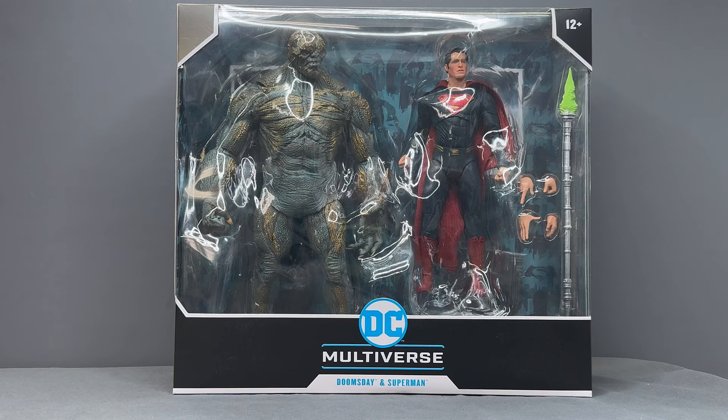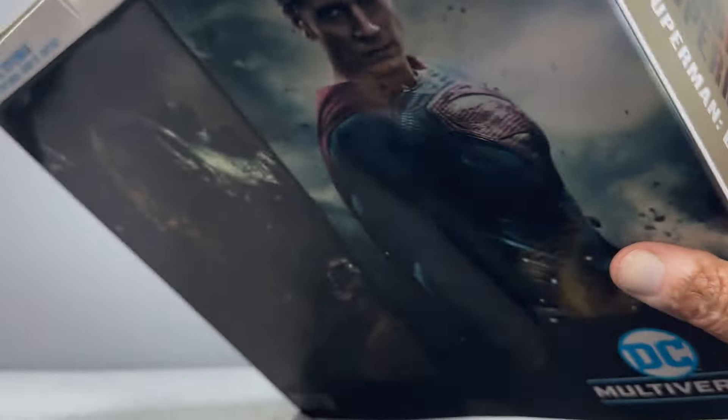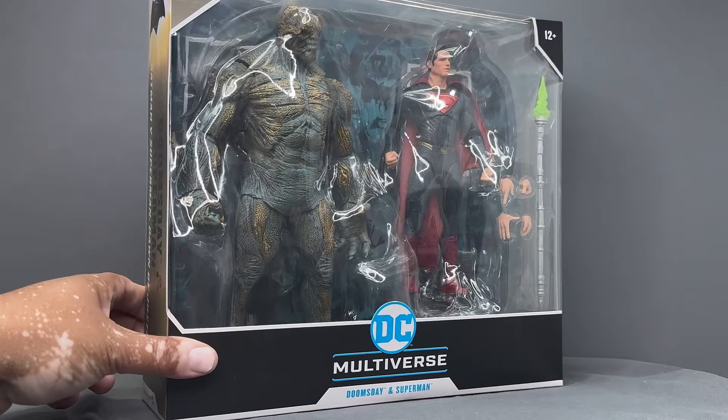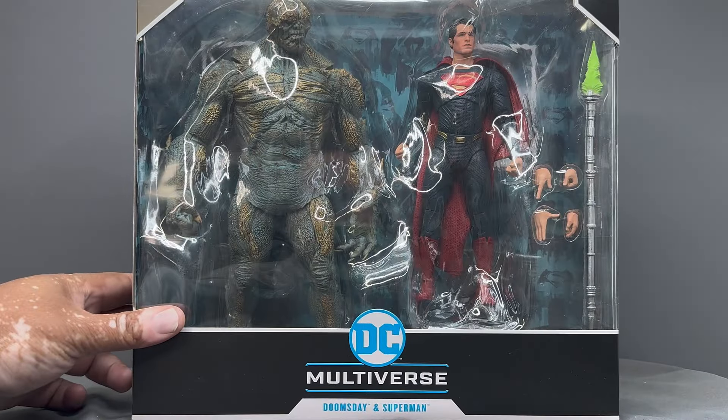Hello my friends, Asoka the Geek here, and for this review we're going to take a look at the new McFarlane Toys DC Multiverse Batman v Superman Doomsday and Superman. This figure has been a long time coming — this is the first time we've ever gotten a Doomsday figure based on his appearance in Batman v Superman. There might be some statues of him, but we never got an action figure from the old Mattel line, and DC Direct never did him either.